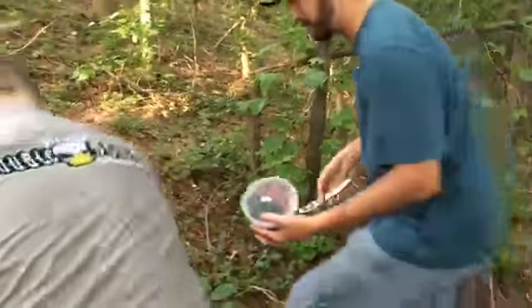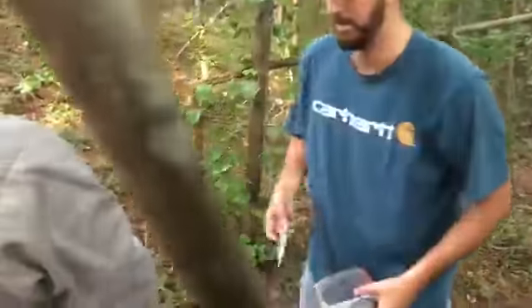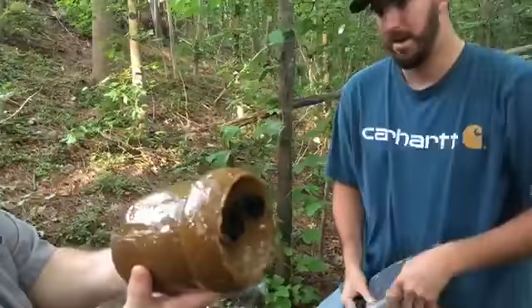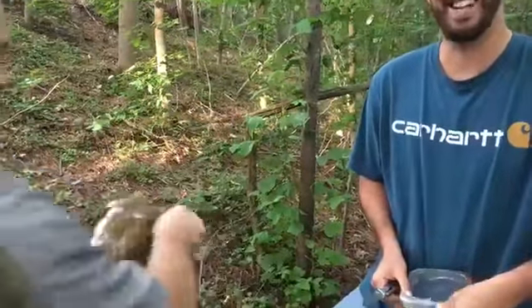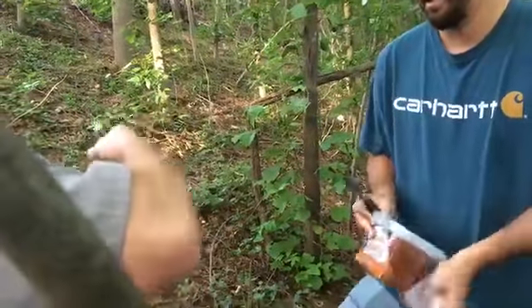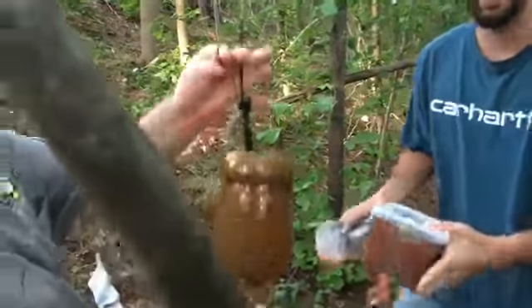Go ahead and open up the sweet potato. I'm pretty interested to see what we get back here on camera.